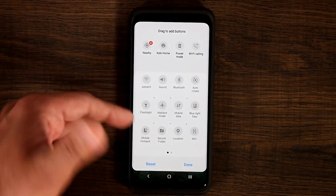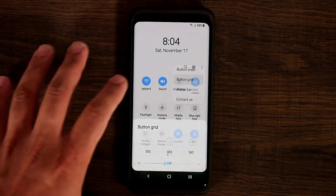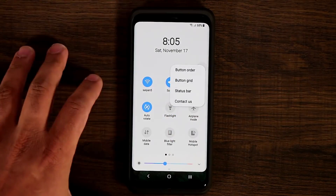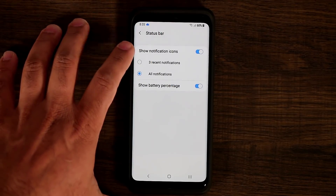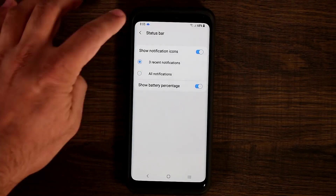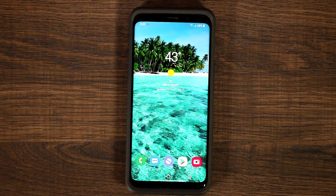You can change the button order — these are standard options, but I just want you to see the new look. You can change the button grid from 4x3 to 3x3. You also have status bar modifications: hide or show the battery percentage meter, and decide how many notifications to show on the top — from 3 notifications to all notifications, or turn them off completely. It's a newer layout, even though these options were present on the older S9 variants as well.